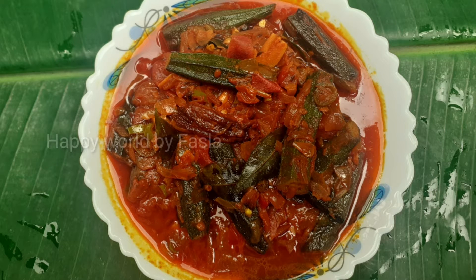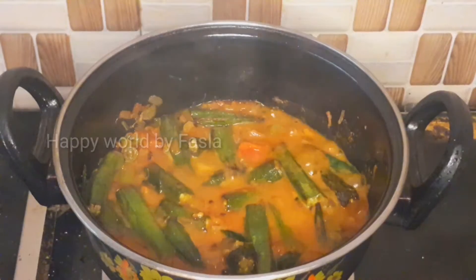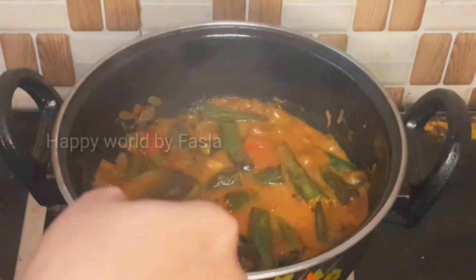Hi friends. Assalamualaikum. Welcome back to my channel. Today I'm going to play the recipe of a cup of nutmeg.